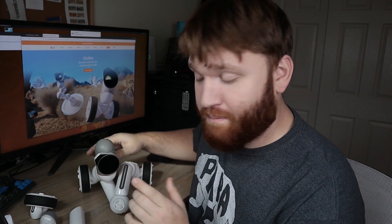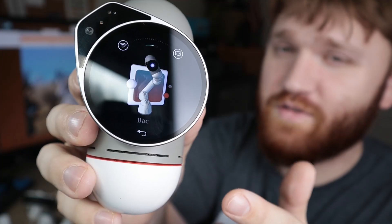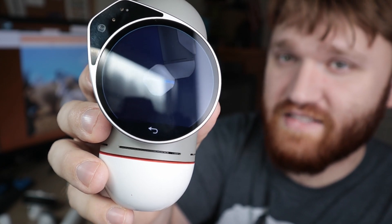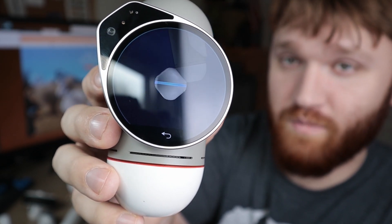The most important component is right here — this is the brain. This is where the computer components are; this is what's actually going to control your device and what you're going to need to charge to use it. No matter what you build, it is going to need a brain. What I'm going to do is swipe up on this brain, and you see a little picture that says Bac — this is what we're going to build. I'll give that a quick tap, and you can see it's actually giving me instructions on the pieces I'm going to need.